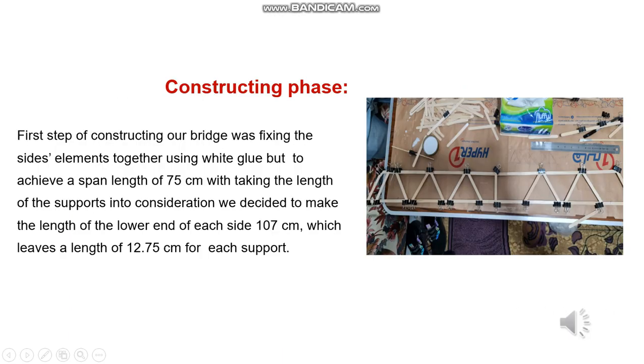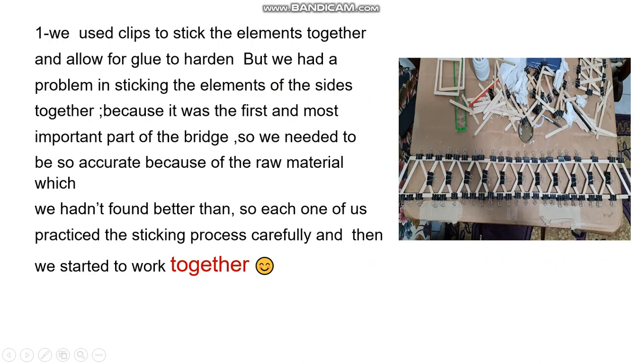Construction phase. At first, we decided to start with the sides and fixed their elements with white glue. We decided to make the total length 107 centimeters, which leaves 12.75 centimeters for each support. We used clips to stick the elements together and allow the glue to harden.